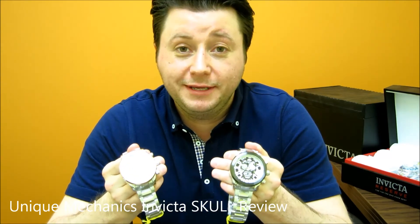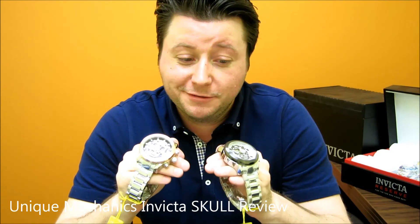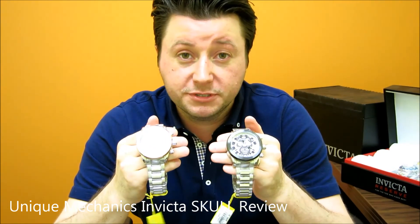Thanks again for tuning in, and thanks for staying this long and watching the full video. Make sure you give me the thumbs up and subscribe to our channel to get updates every time we upload a video. I hope you enjoyed the Cordova Skull video — this was pretty cool. I love these watches; these are amazing. Some of the newest styles from Invicta. Thanks again for watching, hope you have a great day.